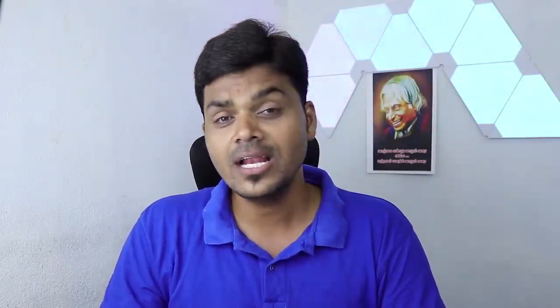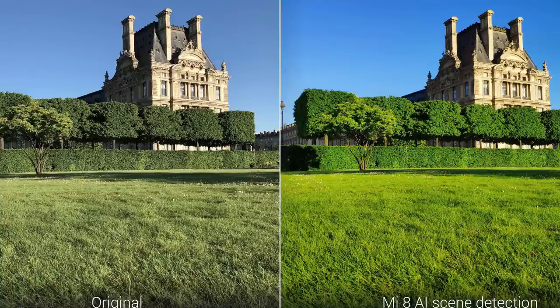We have a front-facing camera with 20 megapixels, and you can use features like beautification, portrait mode, and more.